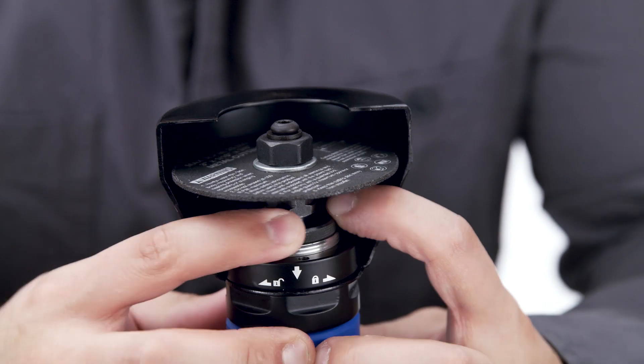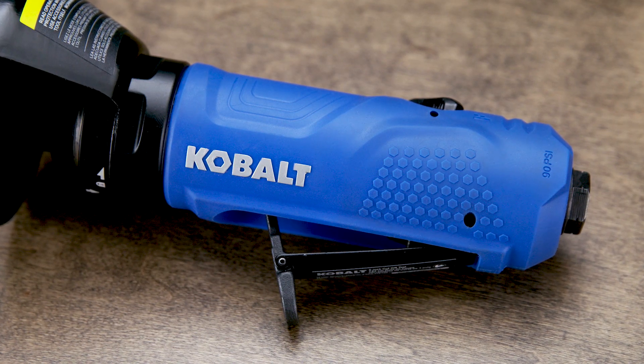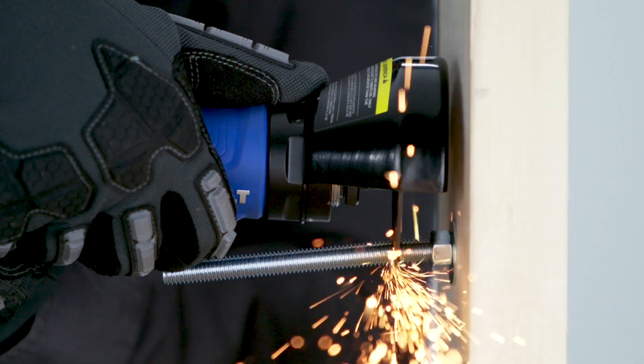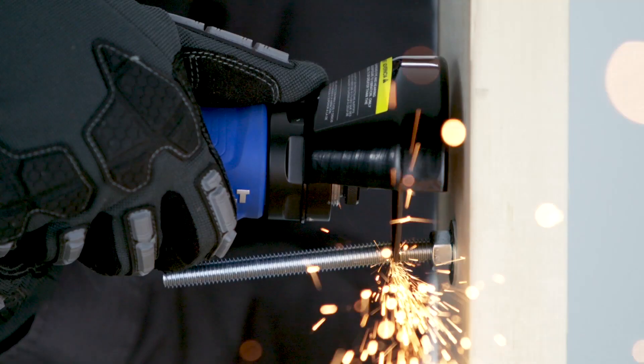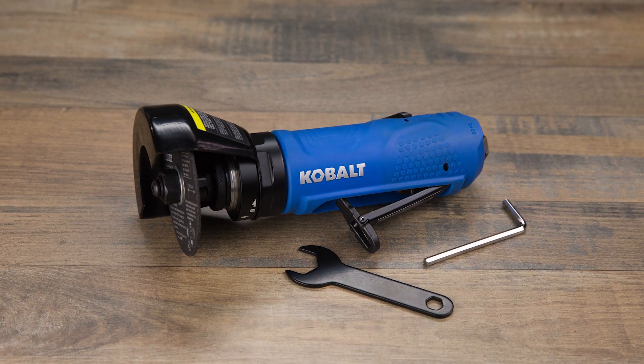The spindle lock makes accessory changes quick and easy. An insulated ergonomic handle and a lightweight design prevents hand fatigue during extended use, and a built-in muffler reduces noise for quiet operation. Tackle your toughest repair projects with this Cobalt cutoff tool.